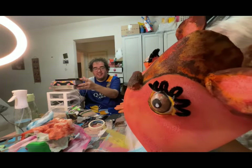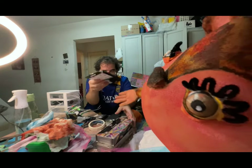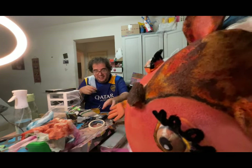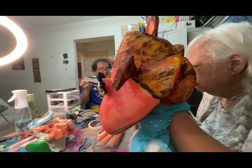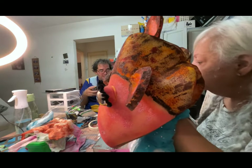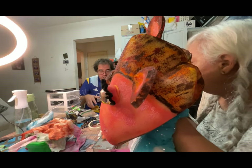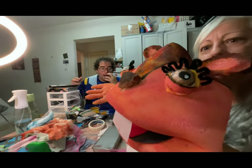Watercolors. Can you give me watercolors? I want watercolors. It's watercolors. I need a brush. I need water. Maxi is so good.